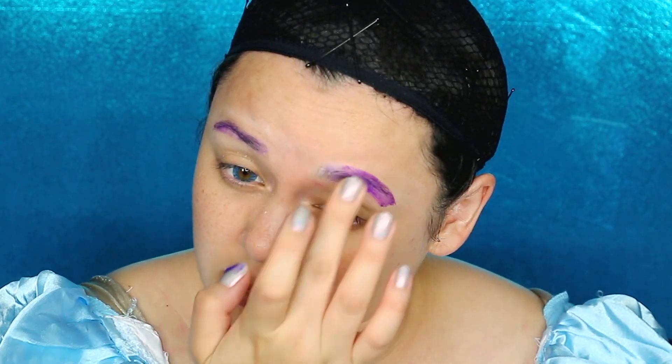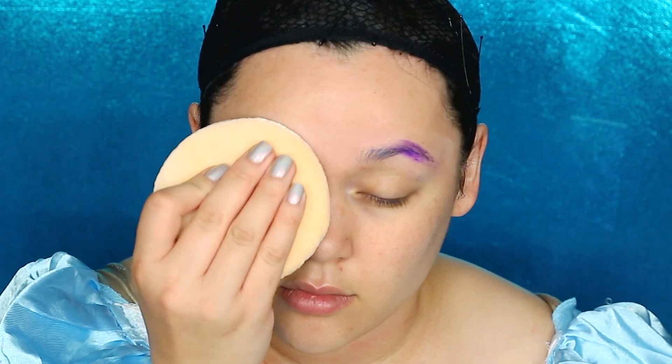We want a flat surface to draw on eyebrows. Unfortunately, Wendy's eyebrows are so small and so thin, a lot thinner than mine, so we're gonna draw them on. But first, after we flatten our eyebrows down — this is totally optional.